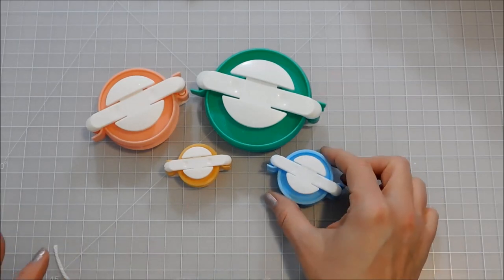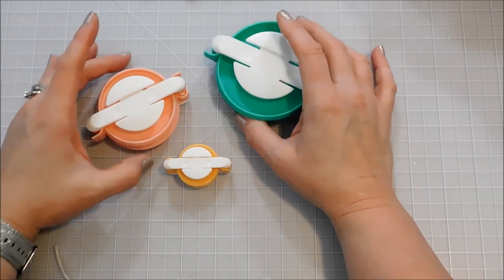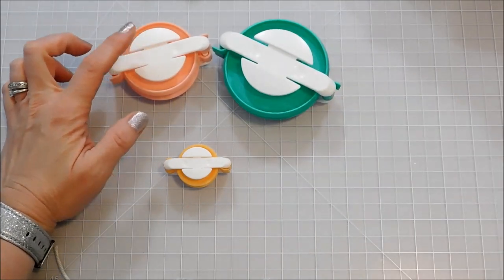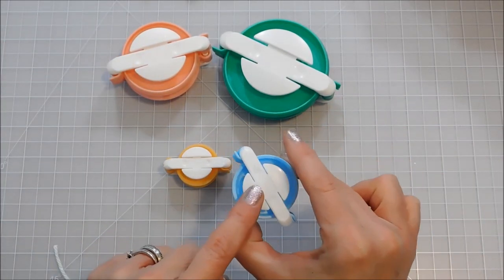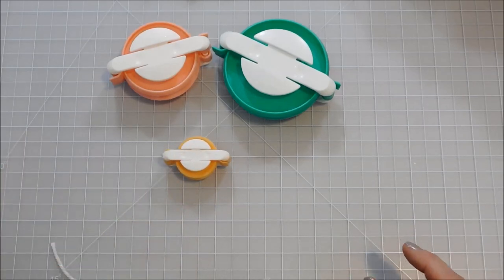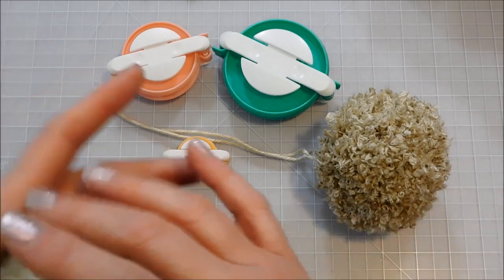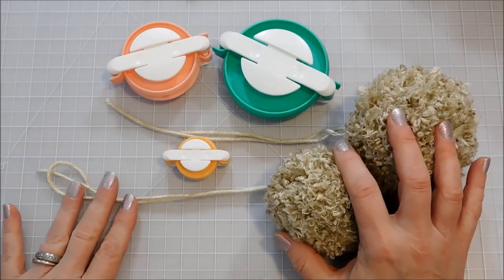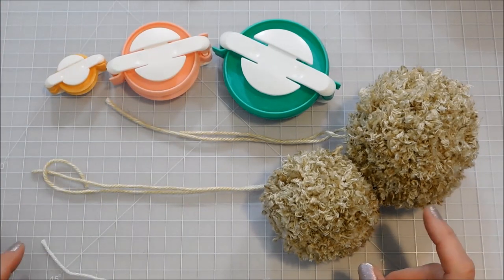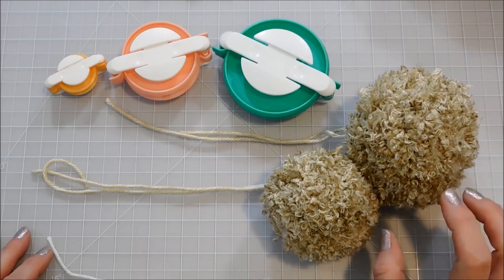I eliminated this one here. I'm using the largest and then the next to largest for my bunny, and then I skipped the next size down, and I'm using the smallest one for my bunny's fluffy tail. I've already made my pom-poms, and if you guys don't know how to do that with the pom-pom makers, I have a tutorial on that as well, and I'll leave a link in the cards in the corner for you guys to watch.